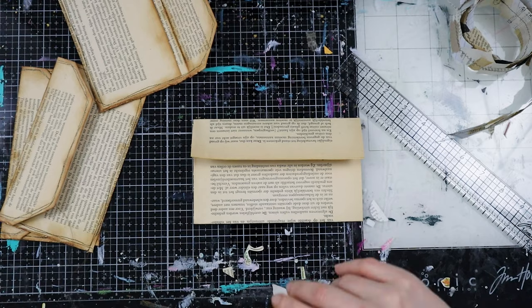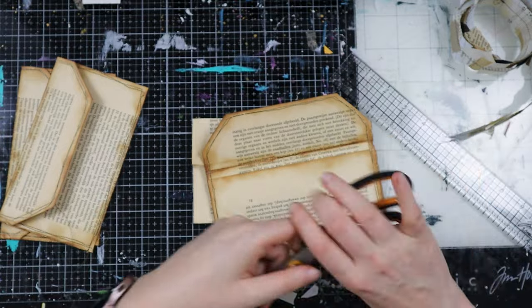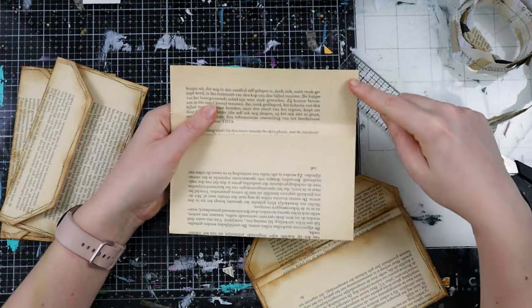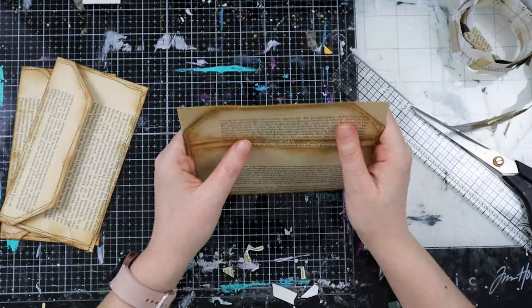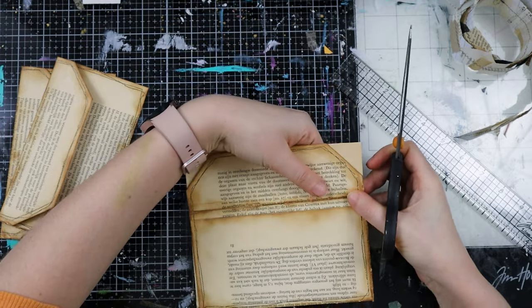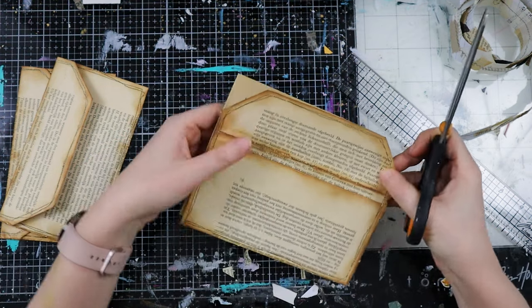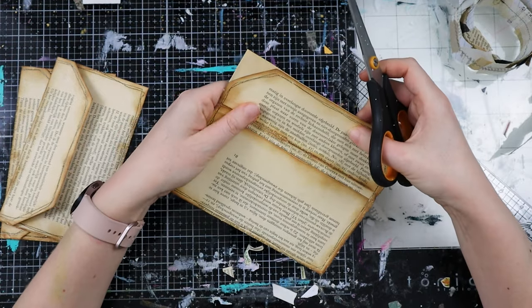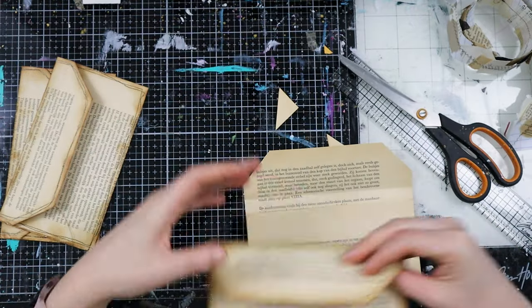Next we cut off these corners. I already cut these, so I'm going to use this as my mark. What you would do is cut a corner and then flip it and put it on the other side, but I'll use the envelope I already made as my template. I know I like the corners like this — just snip. If it's a bit crooked it doesn't really matter; it's handmade. You can use this for your junk journal or other projects.